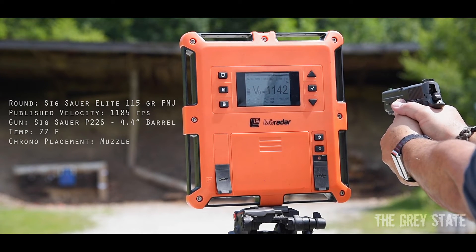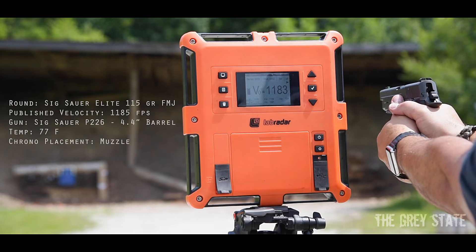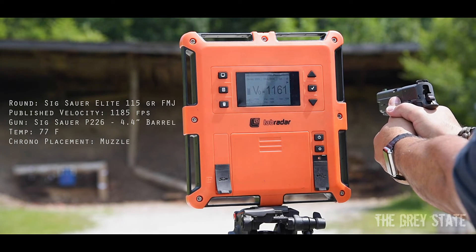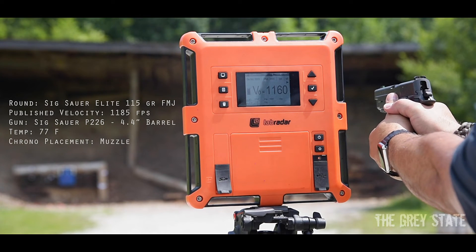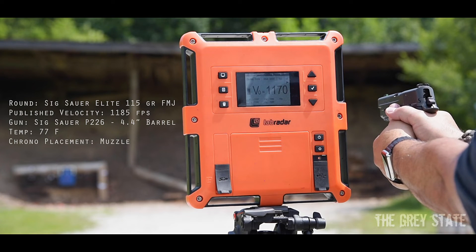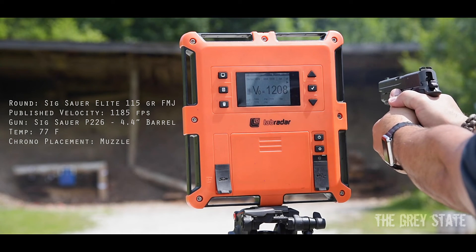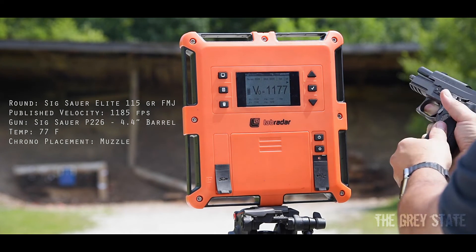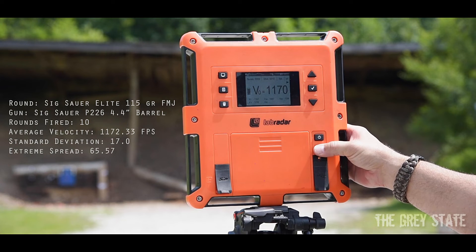P226 readings: 1142, 1183, 1176, 1161, 1161. Pretty consistent for practice ammo: 1176, 1170, 1208, 1177, and the last is 1170. Alright, let me go grab the MPX and finish this off in style.